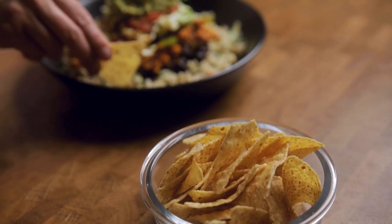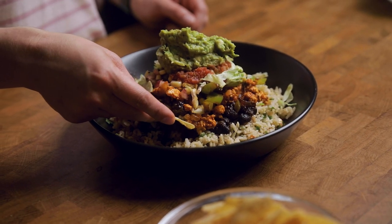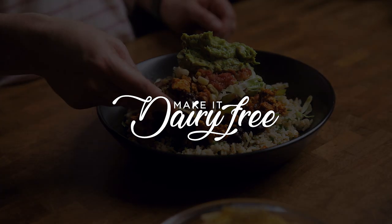All right y'all, thanks so much for watching. We hope that you enjoyed this copycat restaurant video. Leave a comment down below and let us know what restaurant recipe you want us to do next. Have a great week.